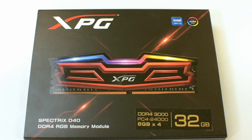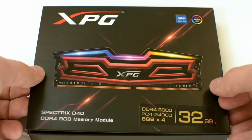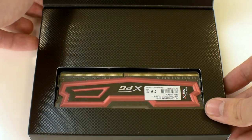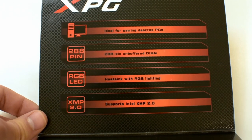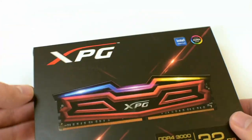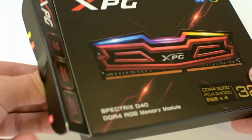Hi there everyone, today we are unboxing the Adata Spectrix T40, which is a 32GB RAM kit, part of the XPG series. It comes in a black box with some red elements, typical of the XPG series, and along with the product information, there is a small window through which you can see one of the sticks.